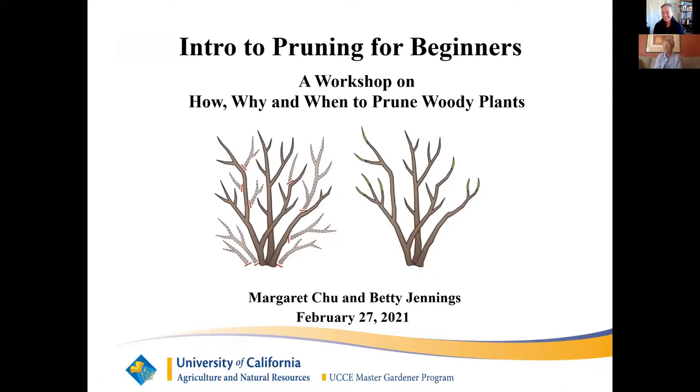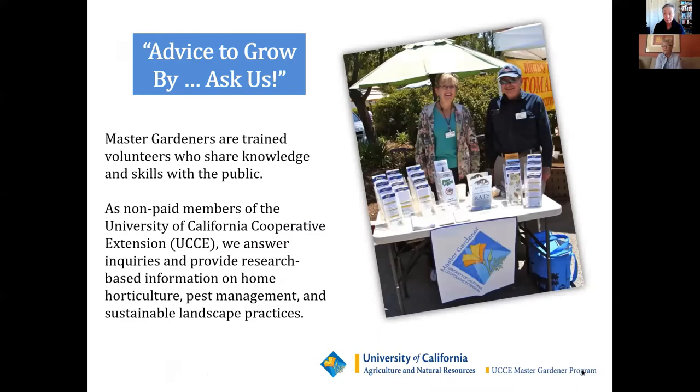Good morning, everyone. Welcome to our workshop, Introduction to Pruning for Beginners. My name is Betty Jennings, and I would like to introduce Margaret Chu, who will be speaking about why, when, and how to prune woody plants. Margaret and I are members of the UC Marin Master Gardeners and also the Pruning Guild within the Marin Master Gardeners organization.